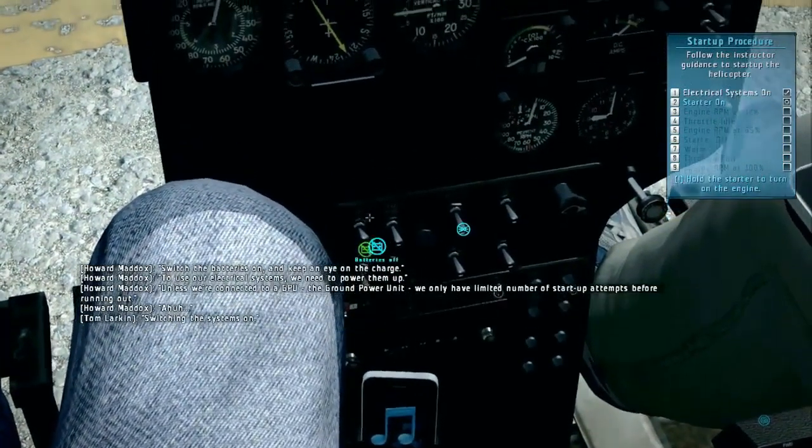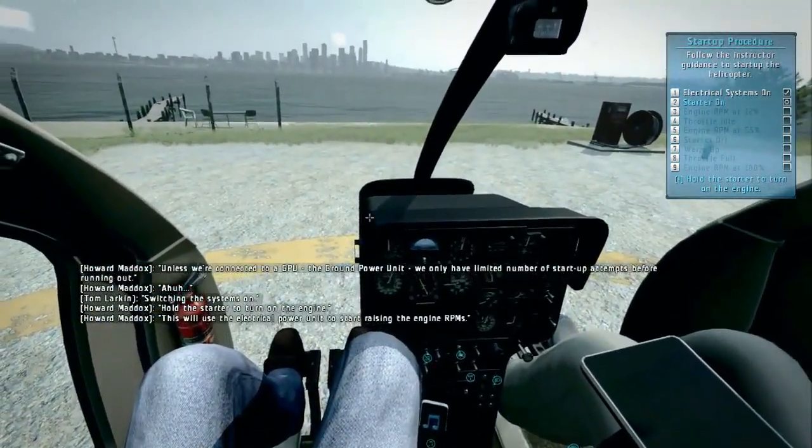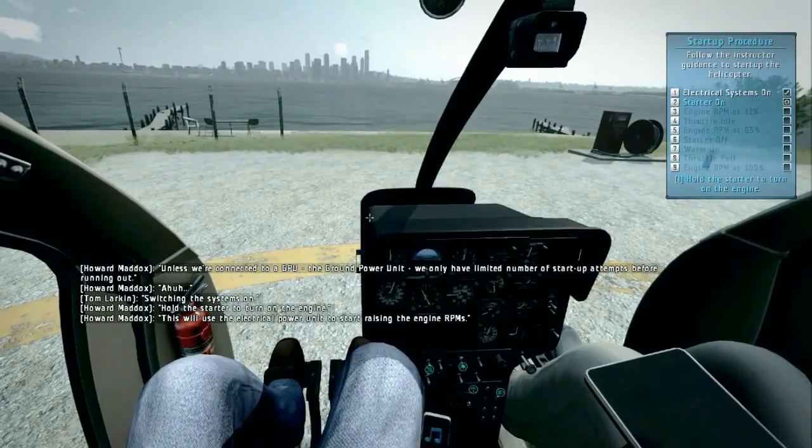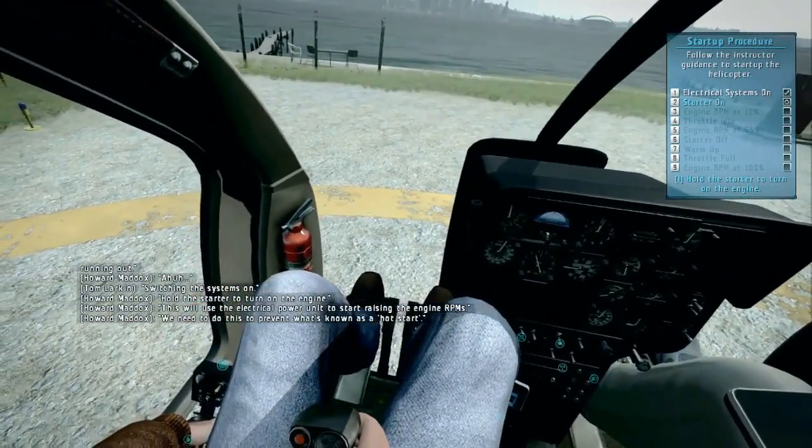Switching the systems on. Hold the starter to turn on the engine. This will use the electrical power unit to start raising the engine's RPMs. We need to do this to prevent what's known as a hot start.